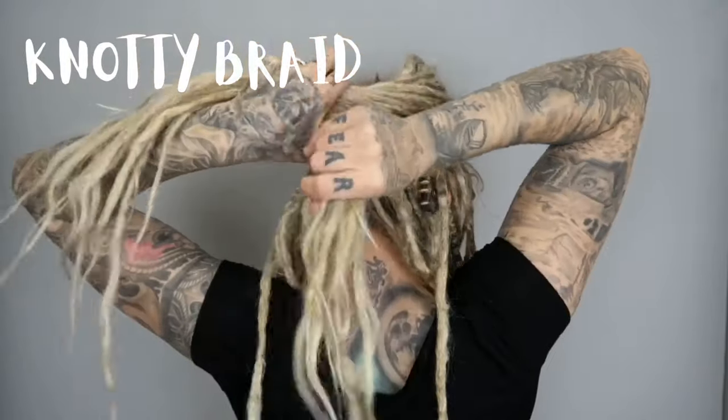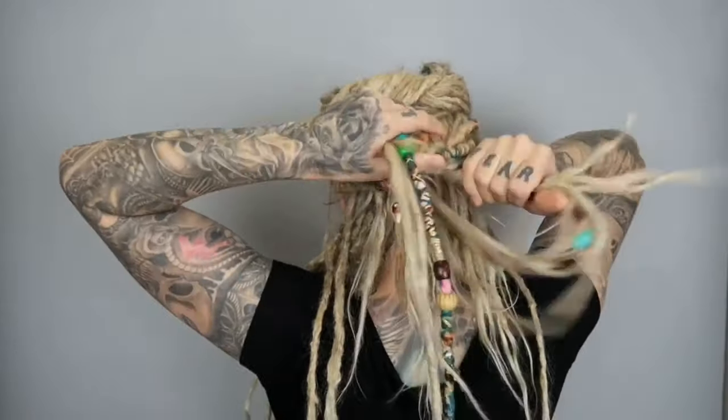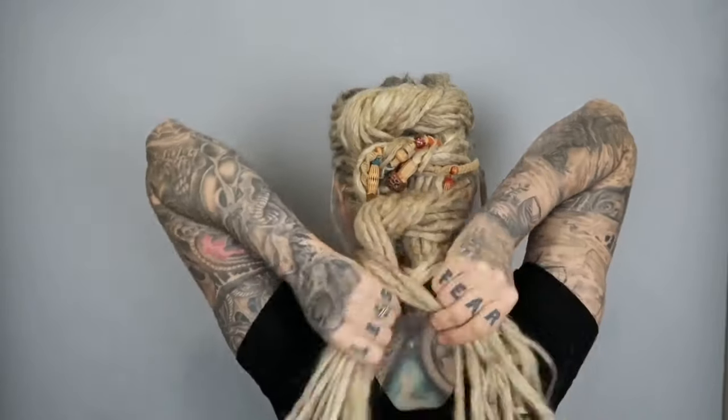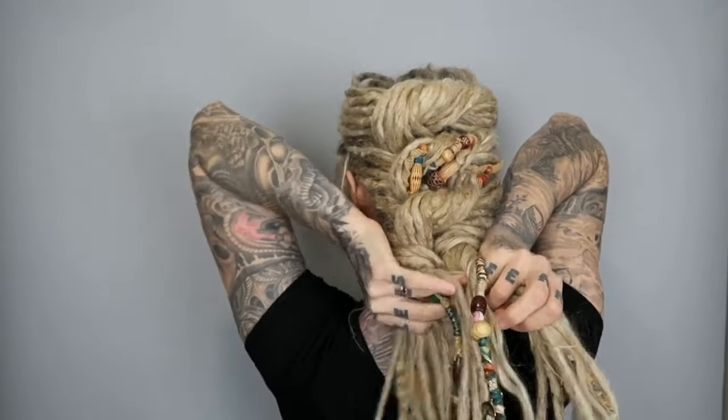A knotty braid: take some hair from the front and tie a knot in the back, then take some more hair from the front and tie another knot over that one, and a third knot. At the bottom, take the rest of the hair in two pieces and do a little fishtail braid — just taking a couple of dreads at a time and working them back and forth.